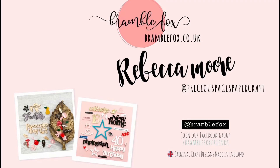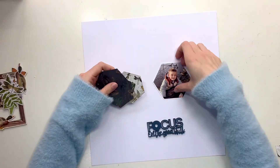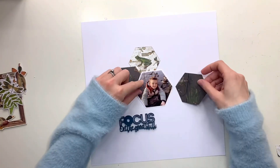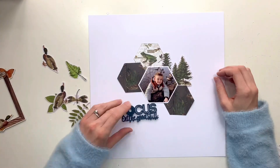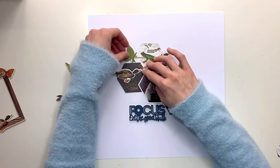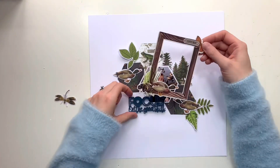Hello, it's Rebecca here from Precious Pages Papercraft and today I'm designing a layout for Bramble Fox using items from the May Fox Box. I've got this gorgeous title that I'm going to use today — it's 'Focus on the Good Stuff.' I love this because the O in Focus is actually like a camera lens shutter, really cute detailing. The centre of the O is actually a hexagon where all the shutter parts are, and that inspired me to go with a hexagon layout today.